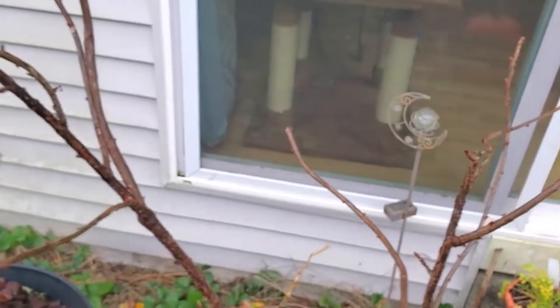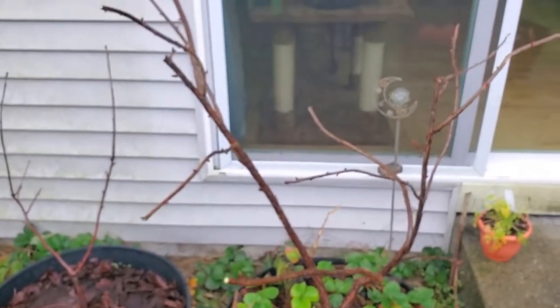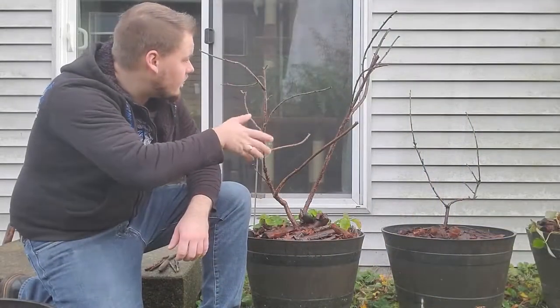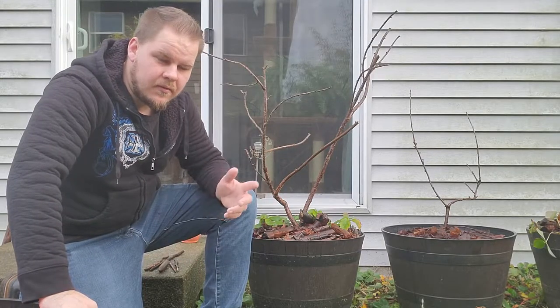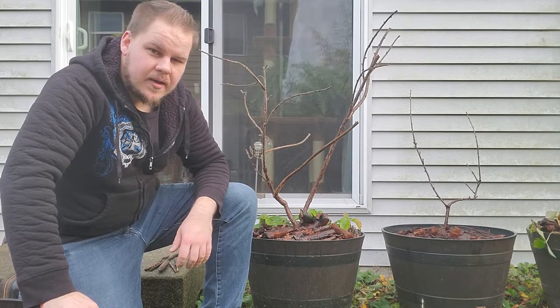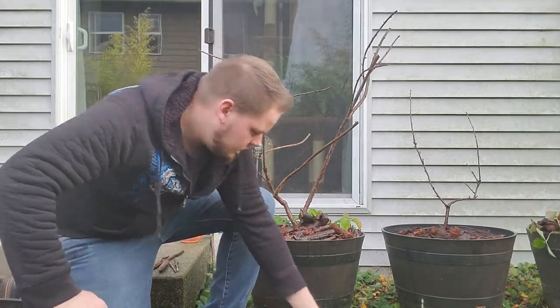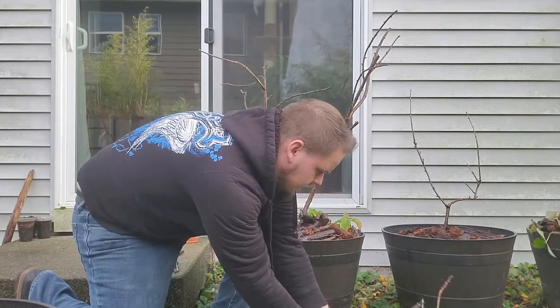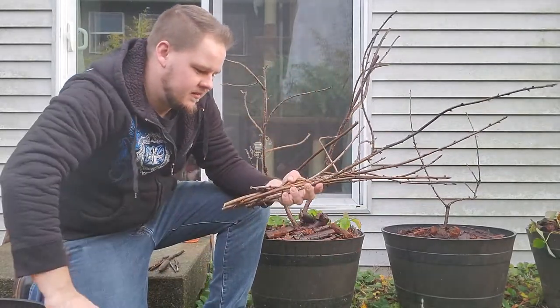Most of these branches you generally take off about a third, because that creates that bushy shape. I think that's going to do it — it's much more compact now, kind of within the lines of the container it's growing in. If it wasn't growing in a container it probably wouldn't be so bad. Every season has its cool little niches that I like, and pruning is definitely one of them. I like shaping and styling the trees and shrubs that we're growing — it's a lot of fun. And in that little pruning session we got a whole bunch of cuttings, so that'll be fun to propagate.